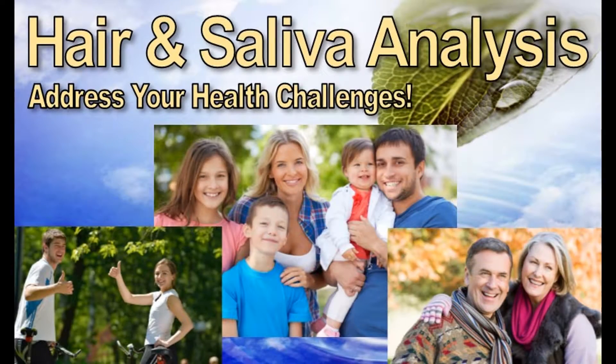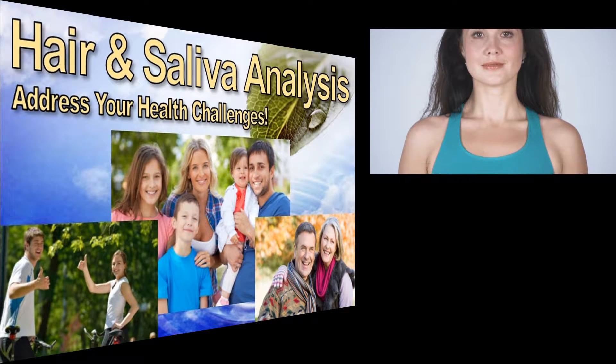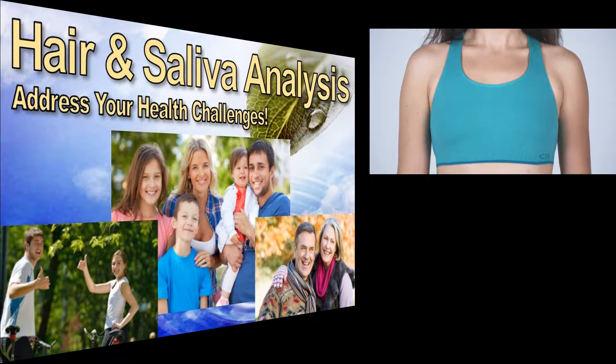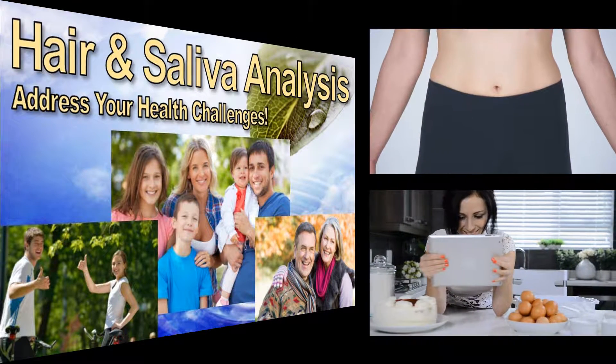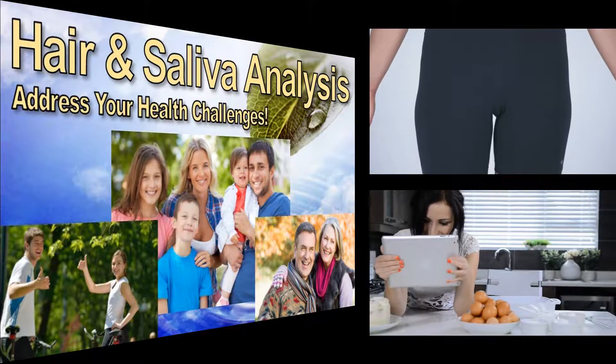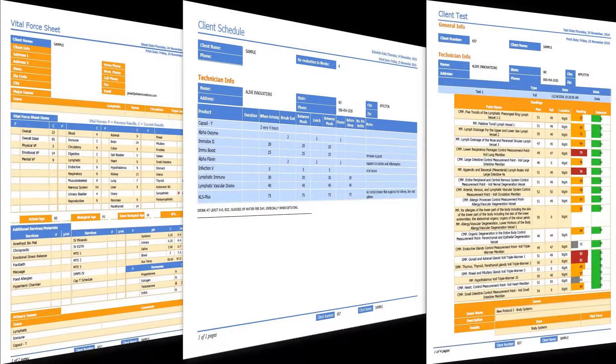This is what a hair and saliva analysis will do for you. A hair and saliva analysis allows you to know exactly what is going on in your body and then gives you a customized nutraceutical report that provides the nutrition that you are missing from your diet. Here is an example of the three reports you will receive.